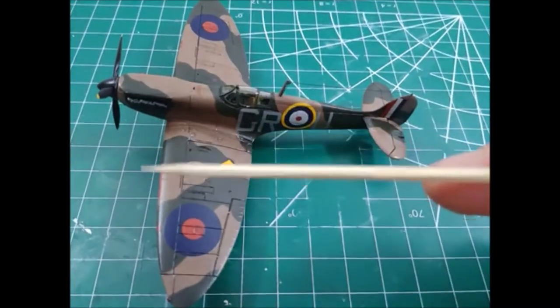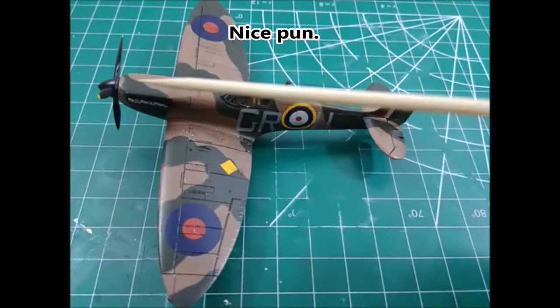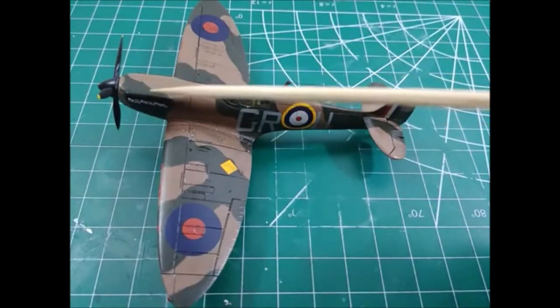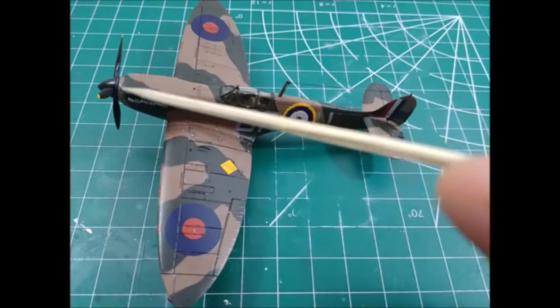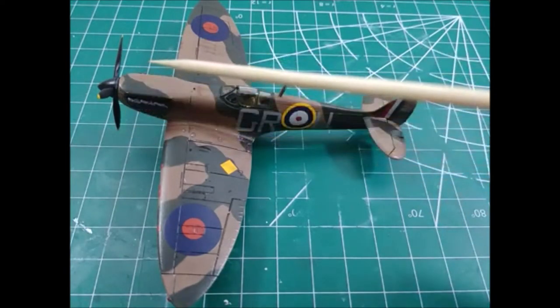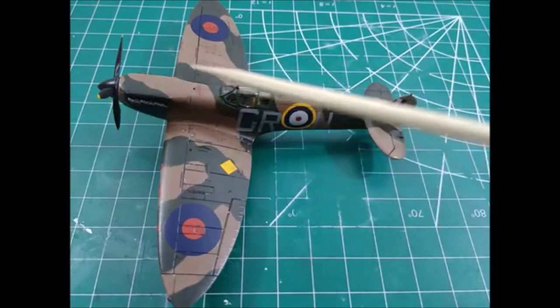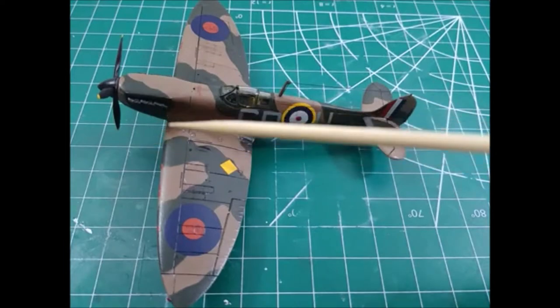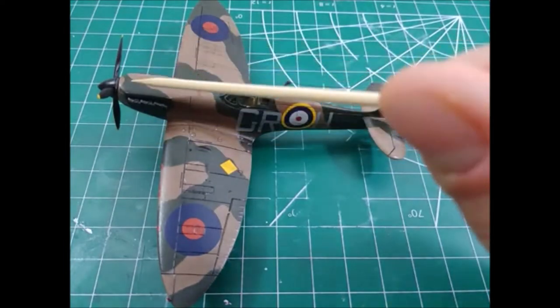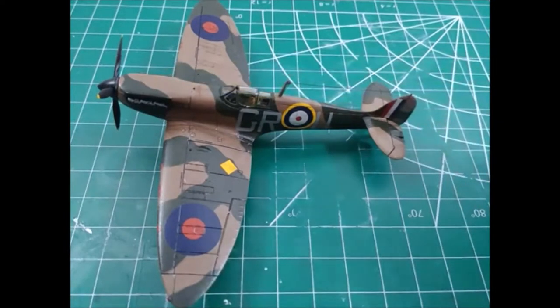The thing that did kind of throw me for a loop was the propeller. I waited until later in the build to put it on — the instructions called for putting it in when joining the two halves together. But I opted to wait until after I painted the kit, figuring it would be easier to paint it and then put the propeller in. I dry-fitted it and it fit fine because there's a little rod that goes in, but once I put all the paint and clear coats on, it didn't fit quite as well as it did when I dry-fitted it.